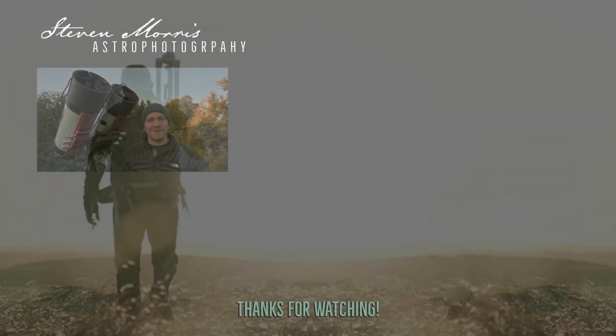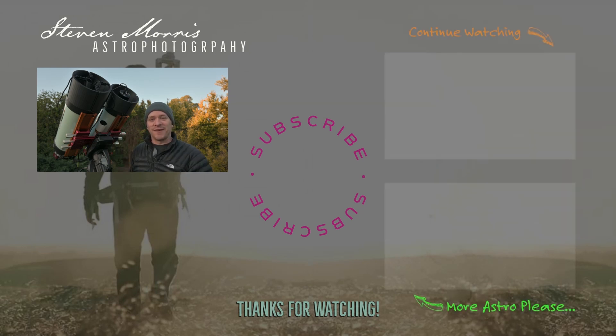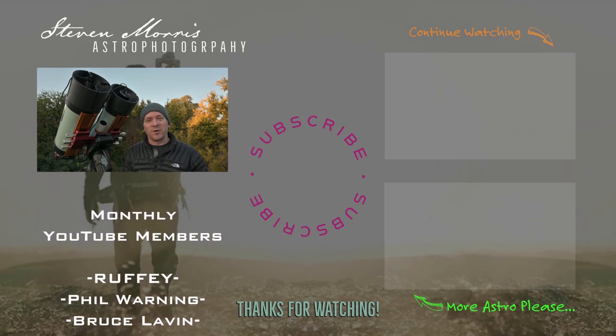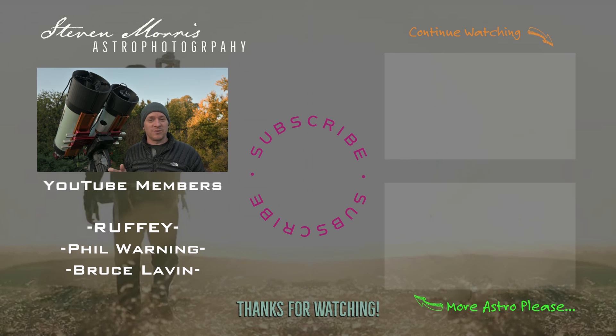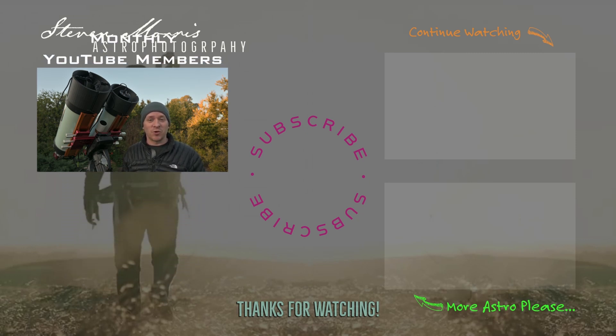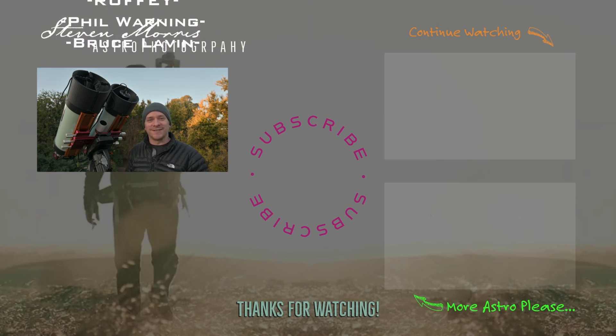G'day everyone, Steve here. I just want to take a moment to thank you all for your support in subscribing and following my journey and imaging sessions. I'd also like to shout out to all my members who support the channel via other means. Thank you very much to everyone who takes the time to watch my content — I look forward to producing more content, more images, and more journeys. See you!